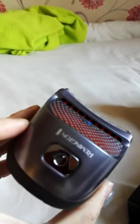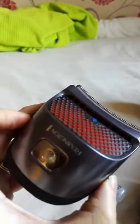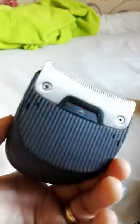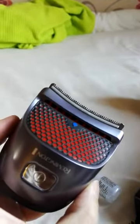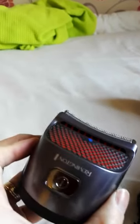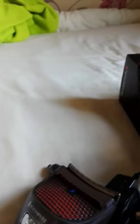Apart from that, I'm really happy with this on my first use. It's easy to clean and great as a DIY hair clipper — no need to go to the barbershop, you can use it by yourself. Okay, see you later.